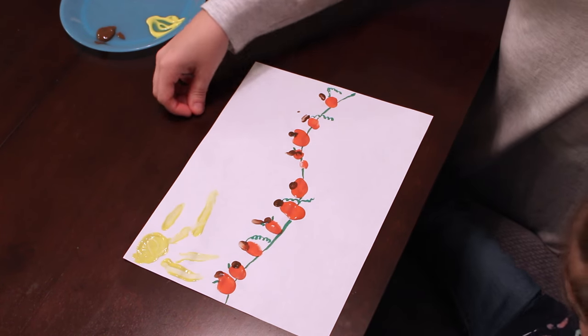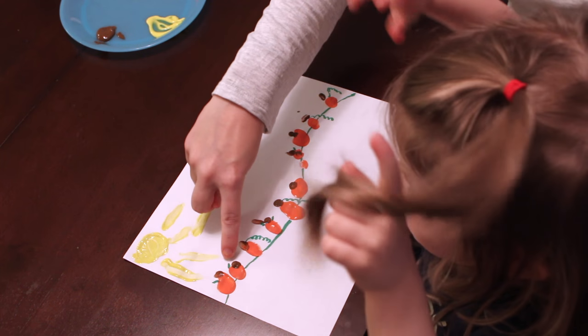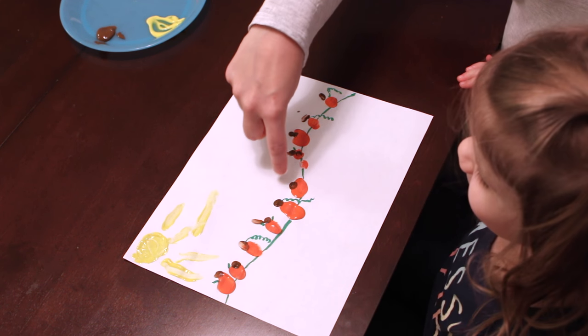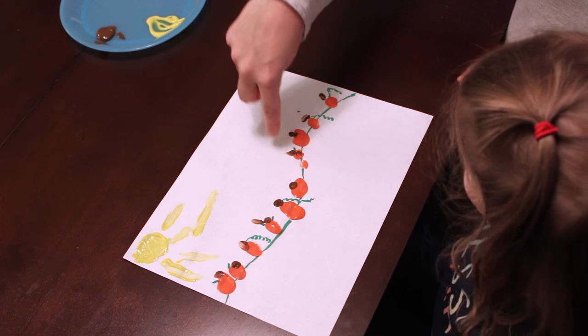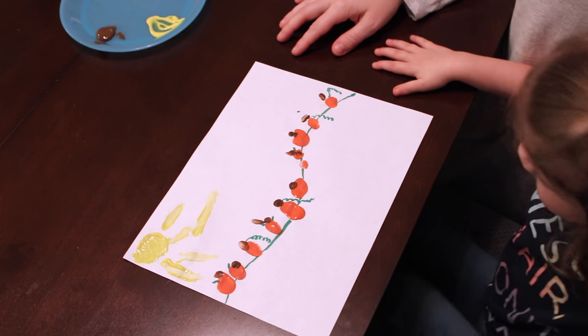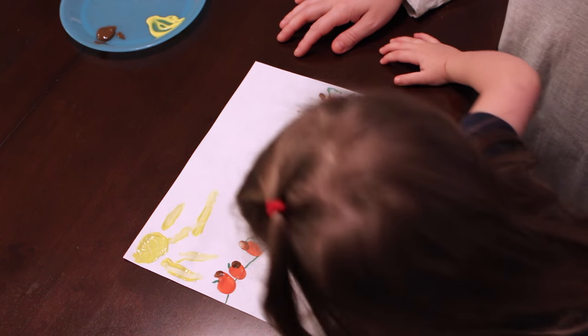Okay, Riley, how many pumpkins do we have? One, two, three, four, five, six, seven, eight, nine, ten. We have ten pumpkins in our pumpkin patch!